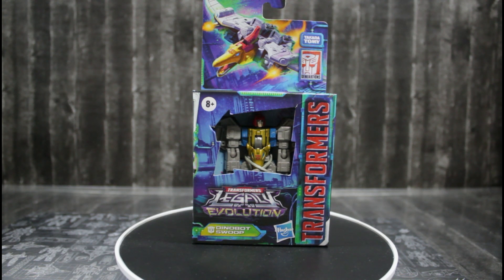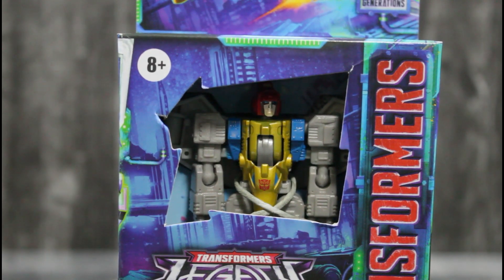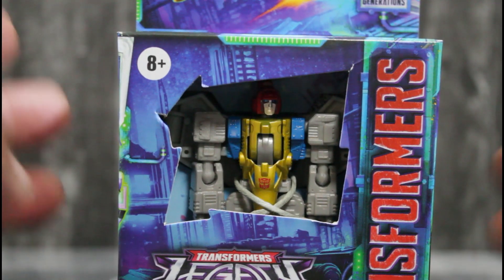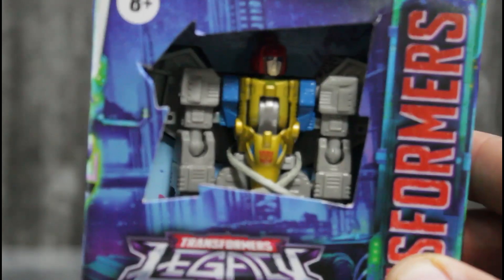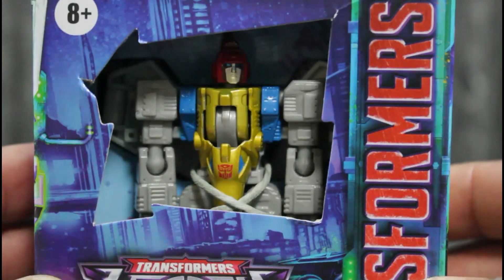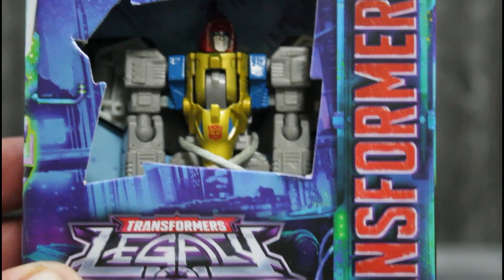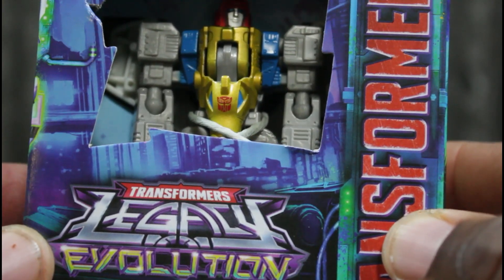Right now we're gonna focus on Swoop, and there he is in all his glory in this box. Let's go over the box art. Of course we have a windowless package here. Hasbro, we need plastic over the windows because people are taking these guys out of their packages, so please bring us windows with plastic over them so we can get our figures.